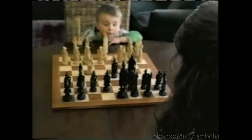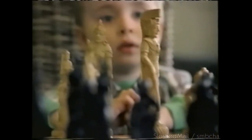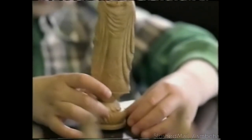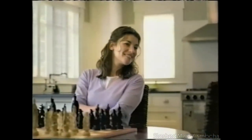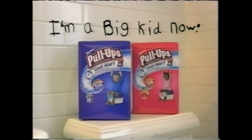My name's Gabby — I'm a big kid. Introducing Cool Alert from Pull-Ups Training Pants. Only Pull-Ups has Cool Alert to help your big kid feel cool within seconds of becoming wet. To help him learn to stay dry — I'm a big kid now.